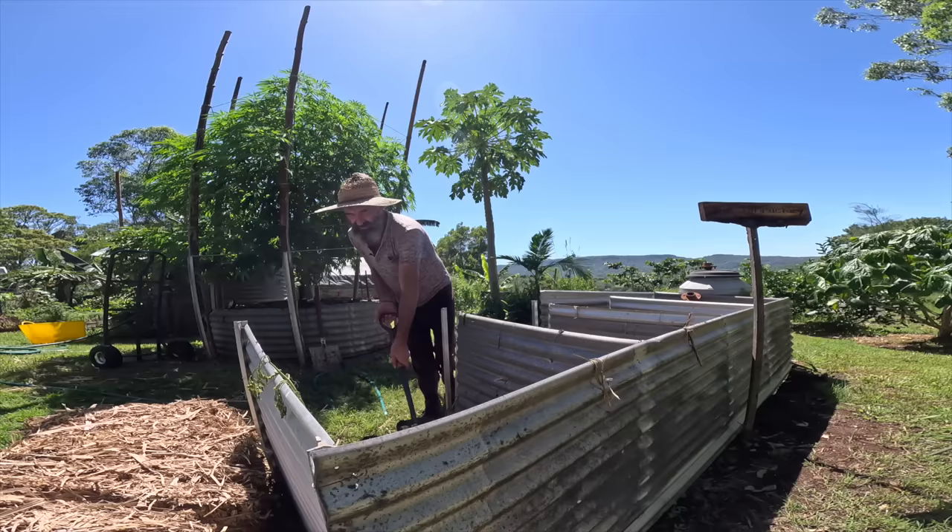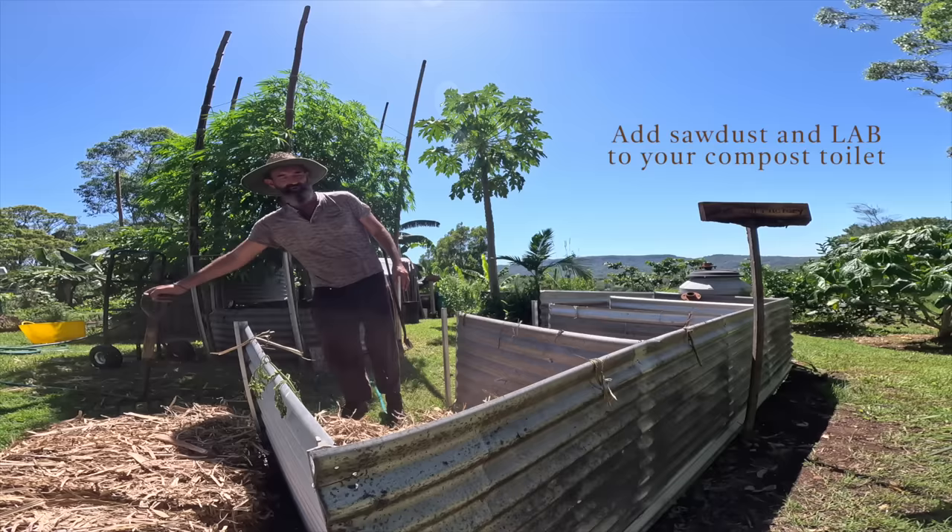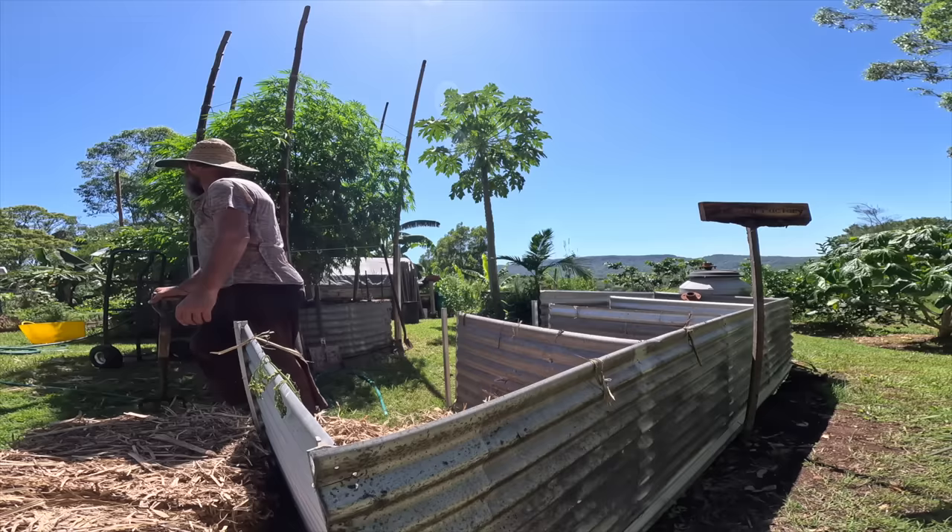Browns. You notice that the bucket that I have the humannure in — every time I use it, I put sawdust in it as well. So it's mixed with sawdust and I put bacteria juice in there as well — lactobacillus bacteria. And that takes the smell away, so it doesn't smell at all. A bit of cow manure.